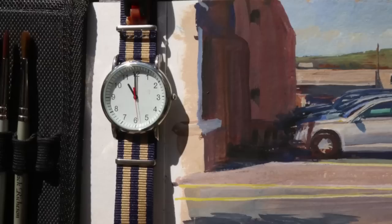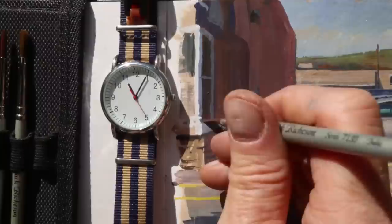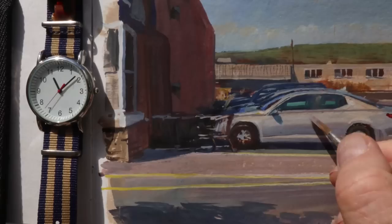And finally, tip number six is paint from life under limited time frames as much as possible. Working from observation forces you to paint fast. Here I only had 45 minutes while my wife shopped for groceries, and I knew she'd have some frozen food, so I had to finish it up.